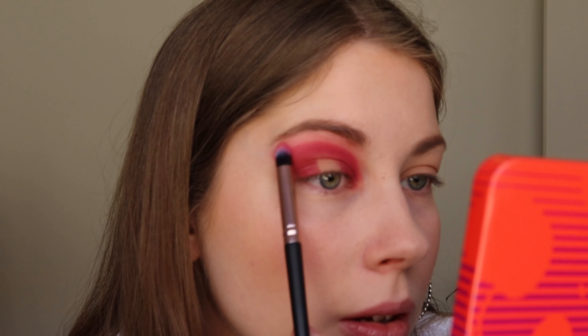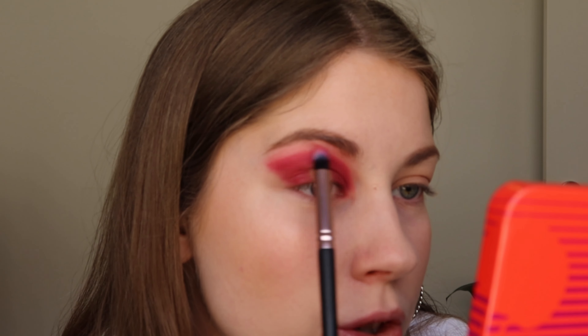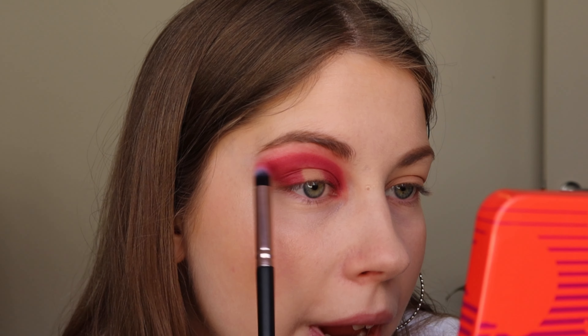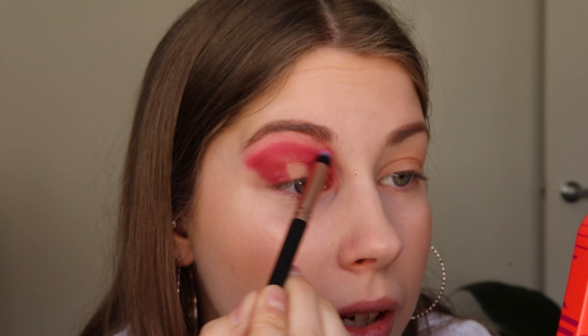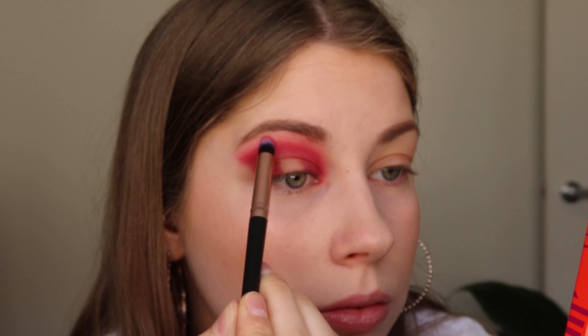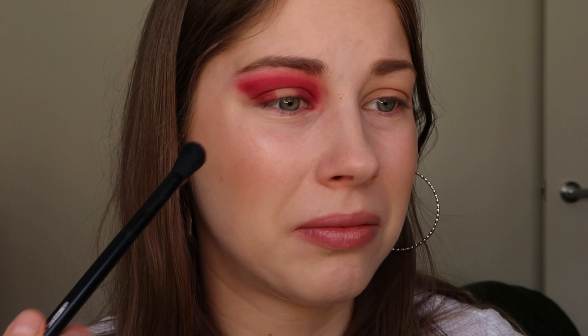I don't know if the 'Fruity Fierce' shade has settled into my skin because it's not really budging or blending too well with the other color. Because I tried to take some off with a makeup remover, I don't know if that might be why. I'm going to keep blending — I think it's kind of getting better.